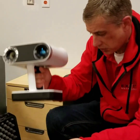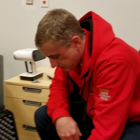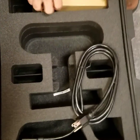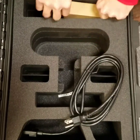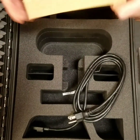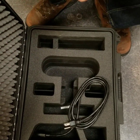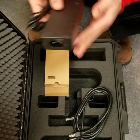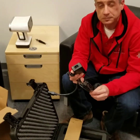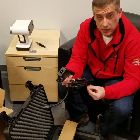What we'll do is charge up our unit here and then capture some scans. These are just the accessories and cables to charge the Leo — just a universal power adapter and converter pack. We're going to plug our Leo unit in, get it charged up, and then we'll show you some more videos of Leo in action capturing some data.